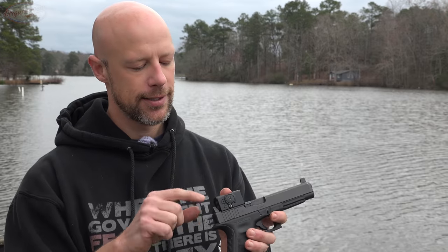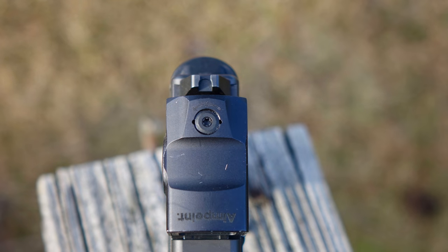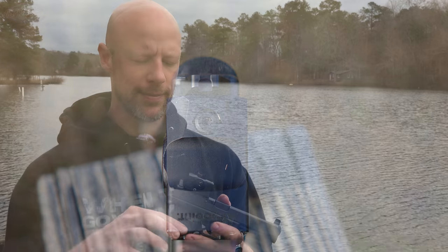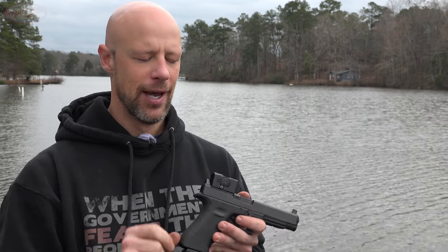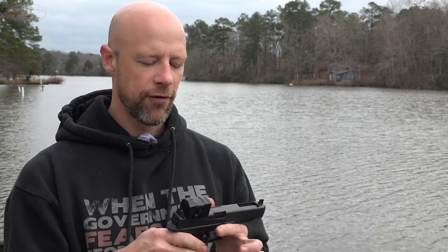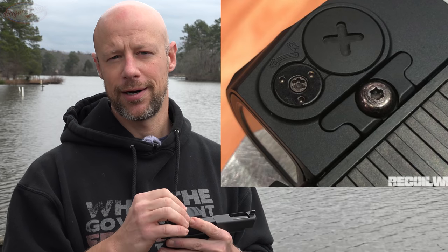Other things on the outside: we do have our windage and elevation adjustments. We've had it for a few months now, and the windage and elevation adjustments on this one are not crisp. On some optics you get little clicks every time you change it — not the case at all with this one. However, from what I was reading over at Recoil, they did some SHOT Show coverage from 2020 — apparently that's a rolling change that was made, and now current production units have that more tactile feature. But this one did not.